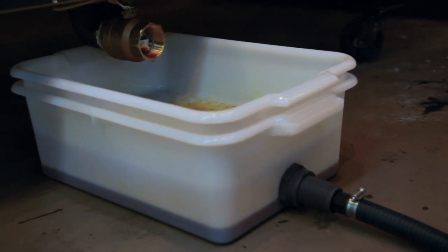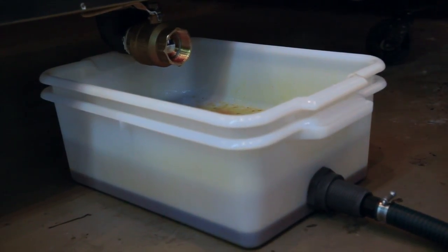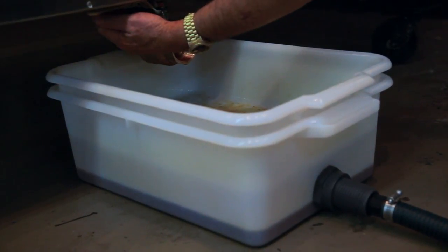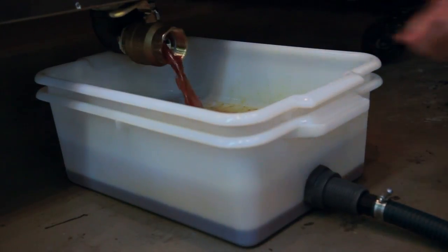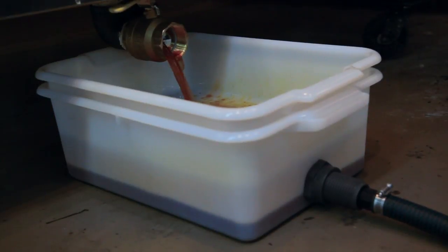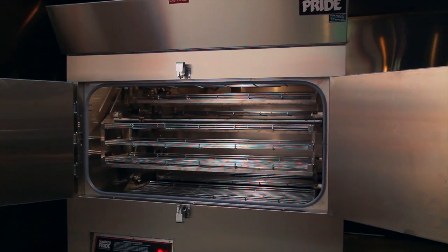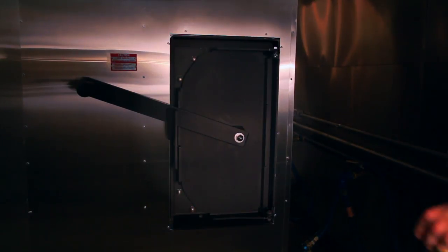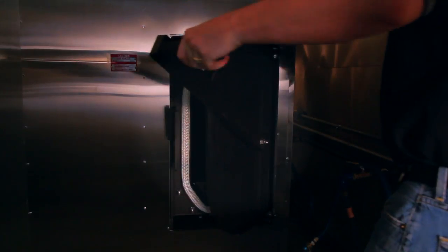Once you've completed your cook cycle and removed the product, you can drain the grease from the bottom of the smoker cabinet by opening the drain valve located under the unit. The grease will be hot, so proceed with caution. The valve is purposely located near the heat of the oven to prevent grease from freezing up the drain when it hardens. You can pressure wash the interior of the cabinet as often as you want. Also, remember to remove the ashes from the firebox after every cook cycle — these are easily removed by using the Southern Pride ashtray and handle.